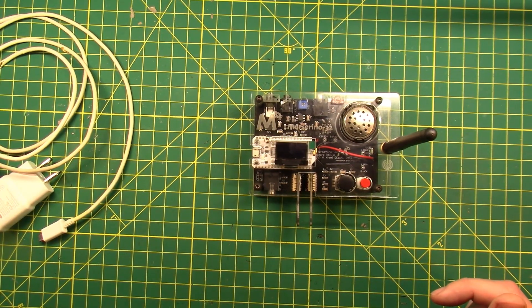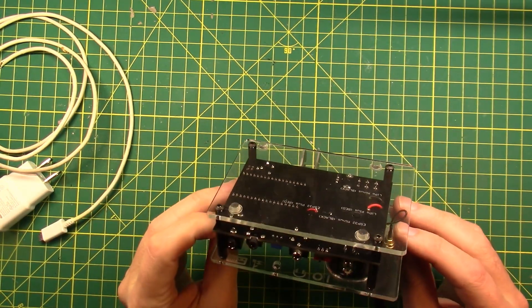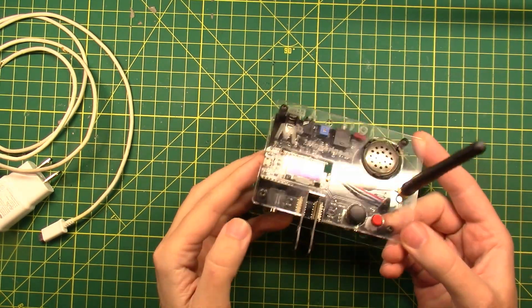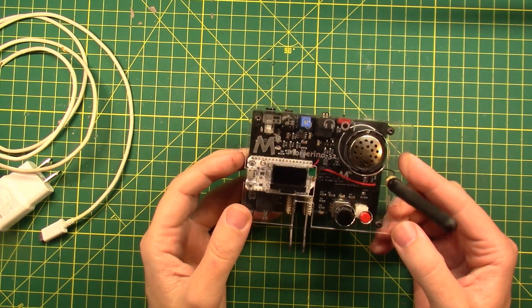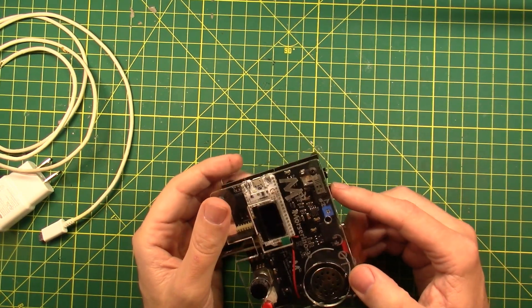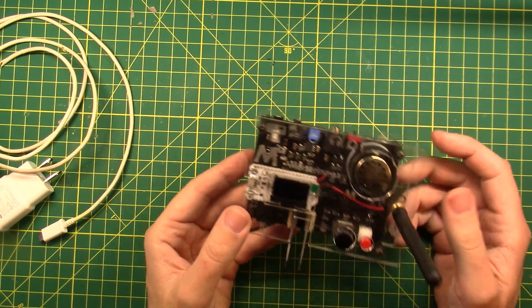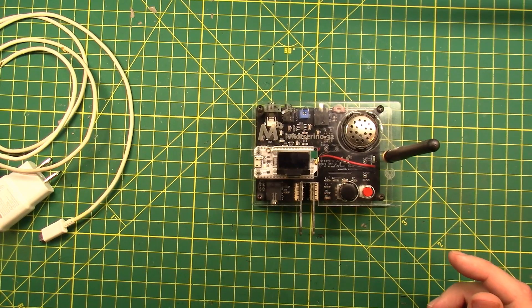I don't understand why, but he used a different audio jack for almost all of the audio jack type connections. You have headphones, there's one called 'in,' one called 'out,' I don't even know what that one is, and one is where you plug the paddle in. I used it for a little while — I think it's a neat little toy and a great solder kit to build.